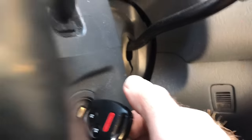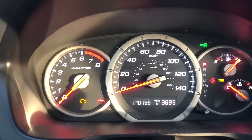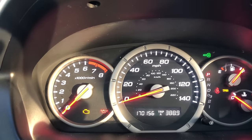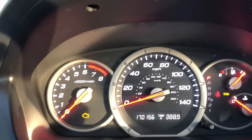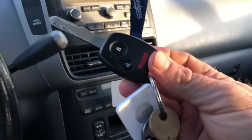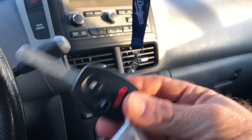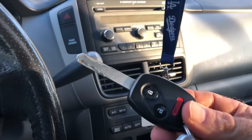I'll turn the key — one, two turns — and it's supposed to flash once or twice and then go away. On my car, it keeps flashing. If it keeps flashing, you will not be able to start your car. Try both of your keys: if some work and some don't, it's probably a key problem. But if you have more than one key and none are working, it's probably something wrong with the car — possibly the immobilization unit or the reader.